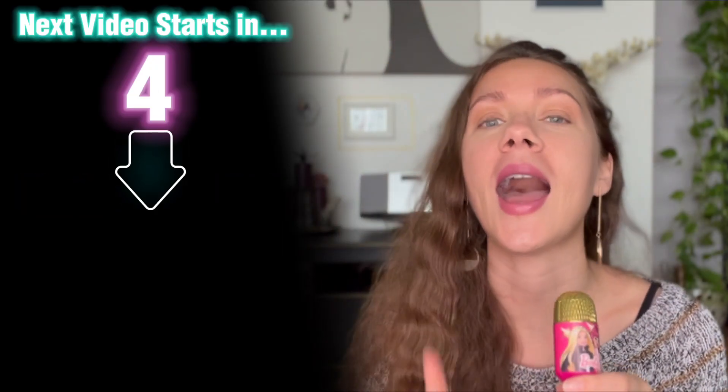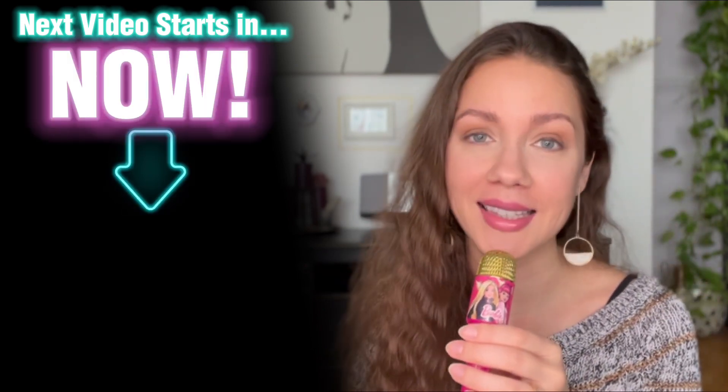Alright dolls, thank you for watching today's video. I hope you liked it. Make sure you're subscribed, and I believe you would enjoy watching this video next. I'll see you there.